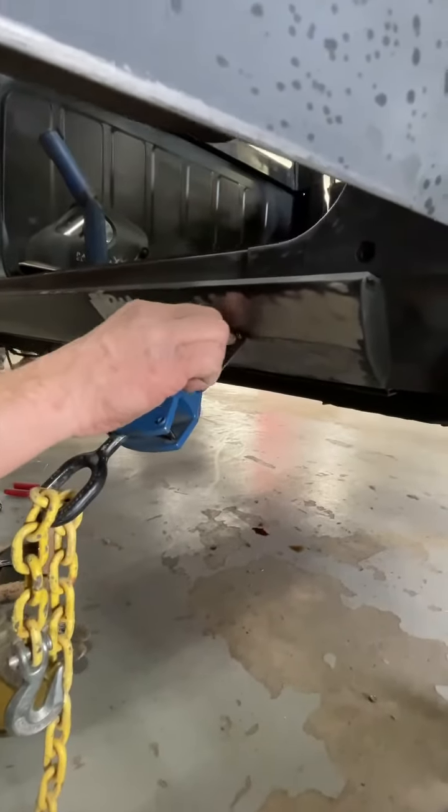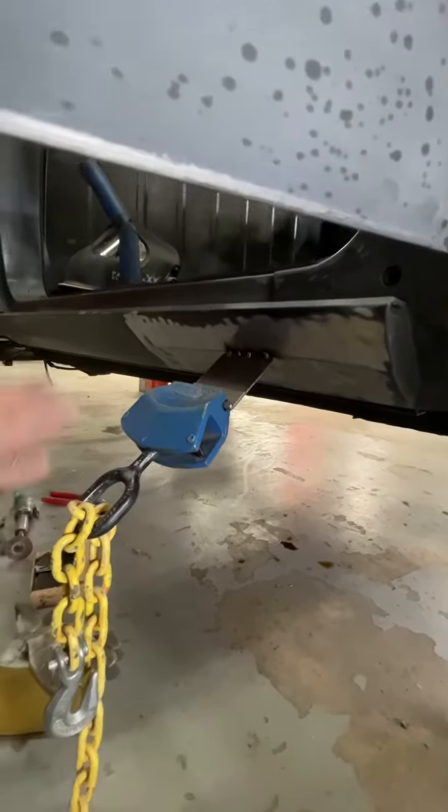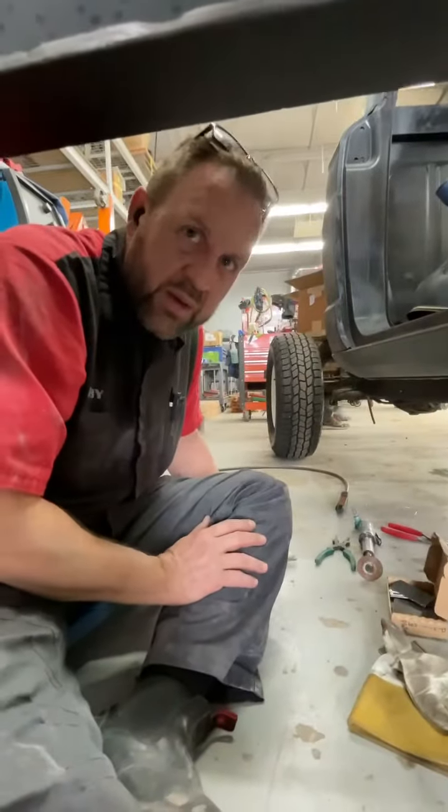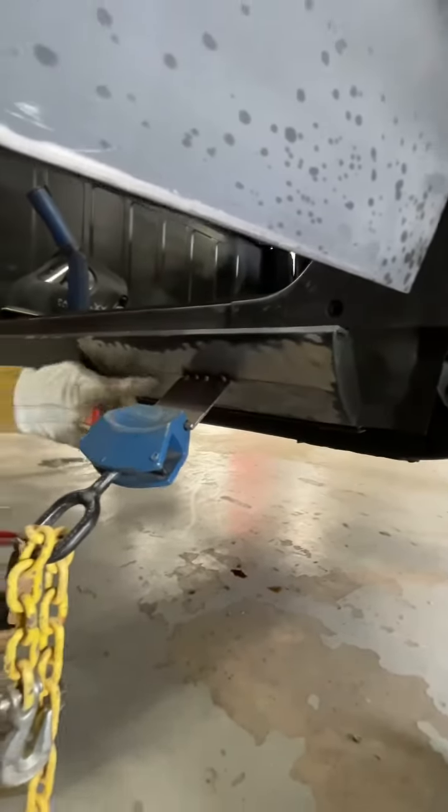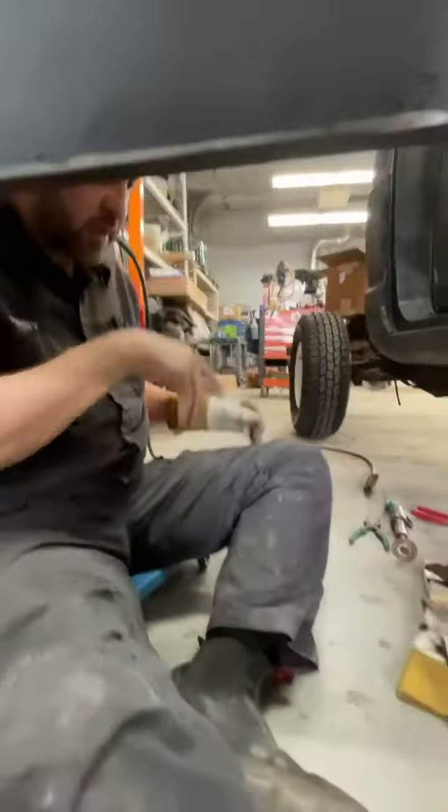Then you just cut through the weld and you can take that off and bump the weld down. I'll put one here where it's curved in a bunch, and one out here — get that whole body line pulled out. Nice.